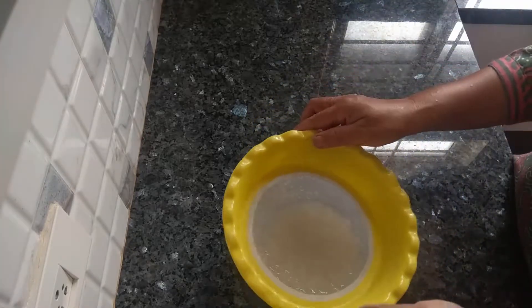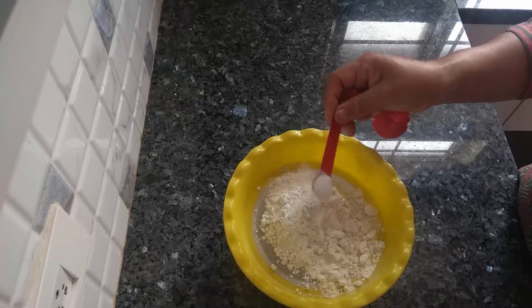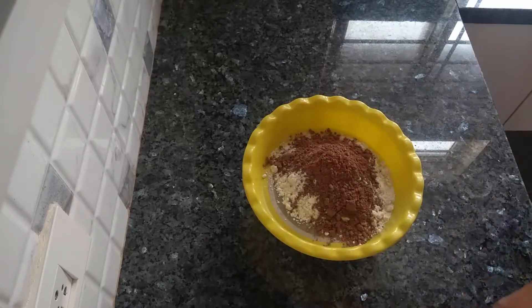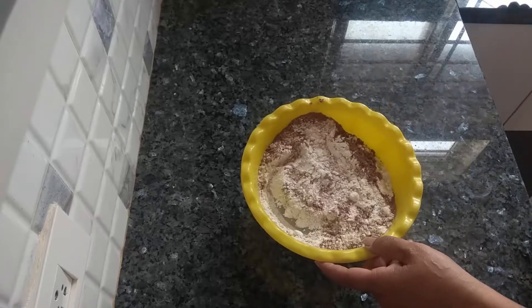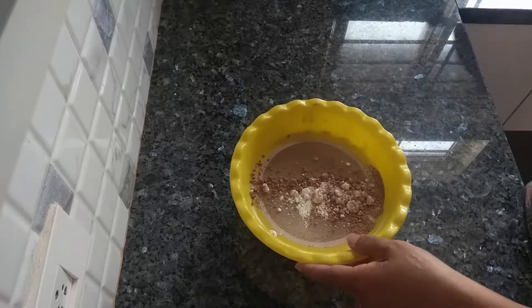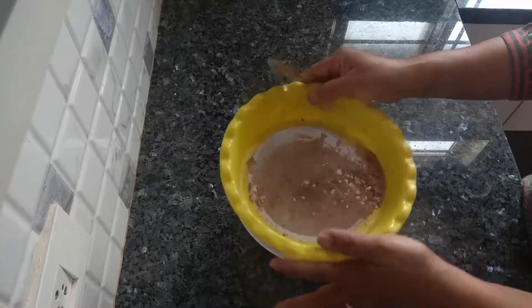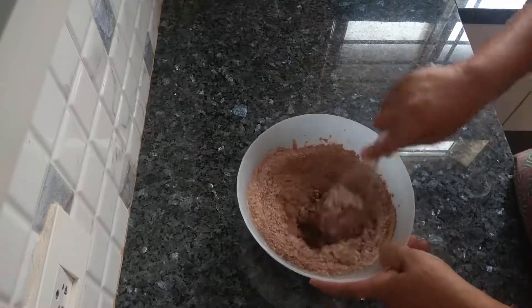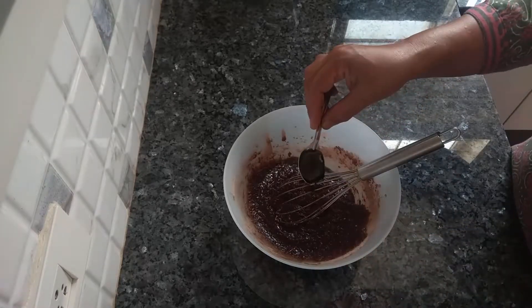Take a mixing bowl, add sugar, add the vegetable oil. Now add the flour, half teaspoon baking soda, one teaspoon baking powder, add the cocoa powder, and add one teaspoon of vanilla essence.